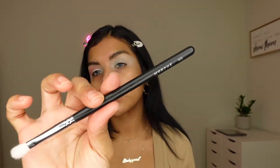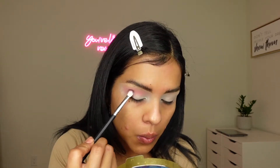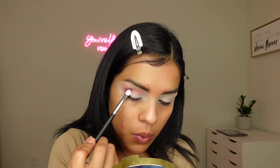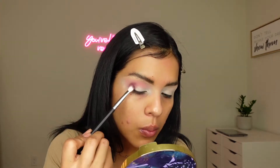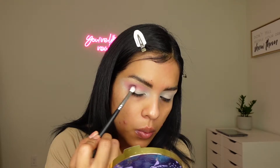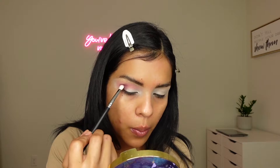Now I went ahead and chose the color Vineyard Escape for my outer corner. I am using the Morphe M456 brush, which is a shading brush. I applied it on the outer corner and worked my way up to the crease, just like I did with the other color. The shadow is really pigmented and I just have to blend it out well or else it will look like I have a purple eye.